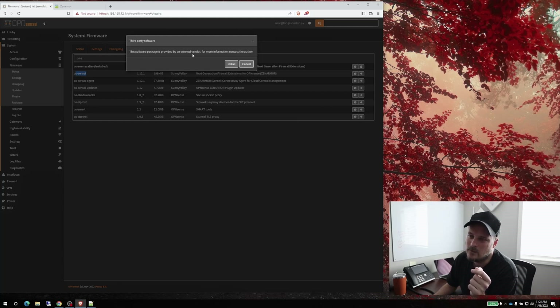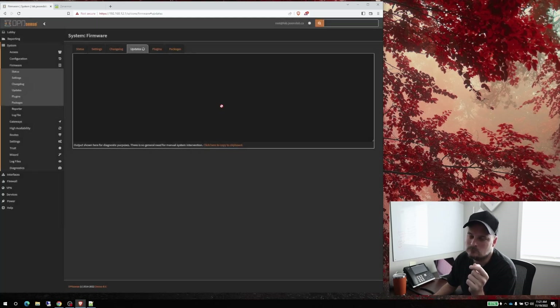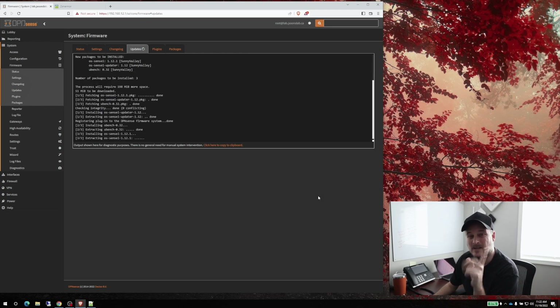We need the agent updater and the actual normal package. We'll do the first one — os-sensei — we'll click Install. This takes a couple of minutes but that's fine. This box isn't that slow. As this is installing, I should mention I run this same setup times two — one for the home lab and one for the house.